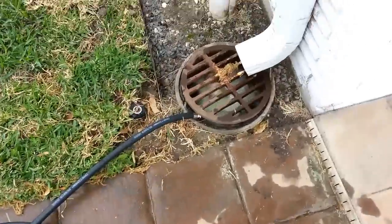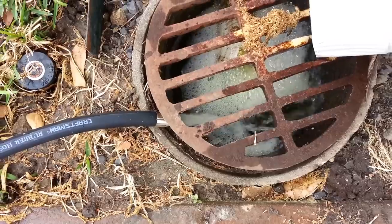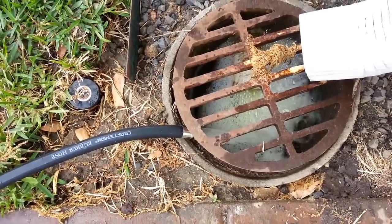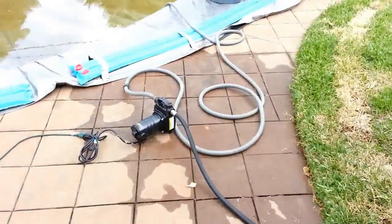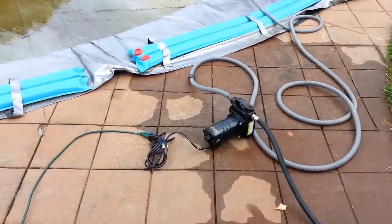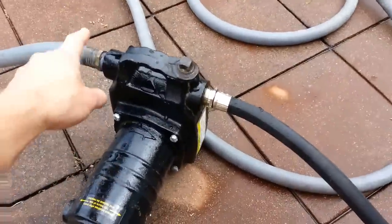I'm just running it to a drain. I don't know if you can tell, but it's moving pretty well — definitely faster, at least twice as fast as my garden hose could fill this pool. I'd say at least 15 gallons per minute.